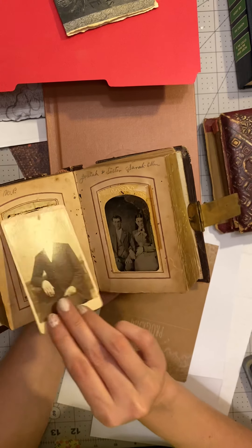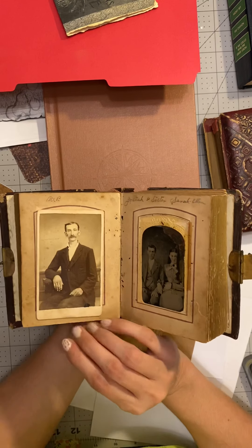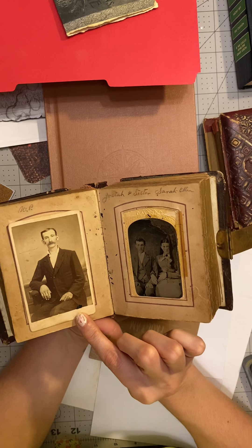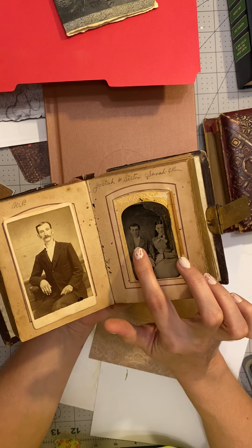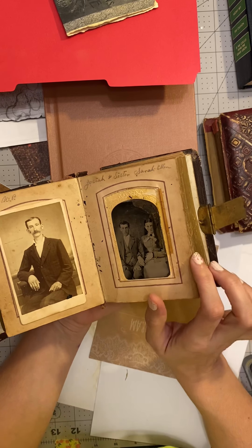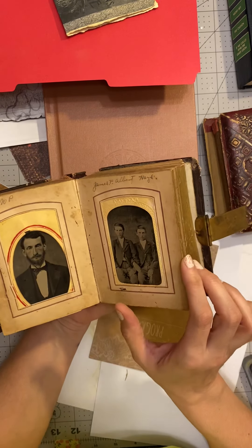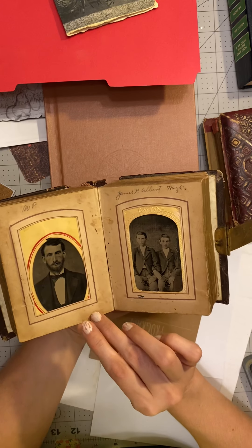This says photographer Rockfield in Rockville, Indiana. This is him — William Perry Hayes. And this is his brother Josiah and his sister Sarah Ellen. They had kind of a small family too. But that is the only picture of Sarah Ellen.